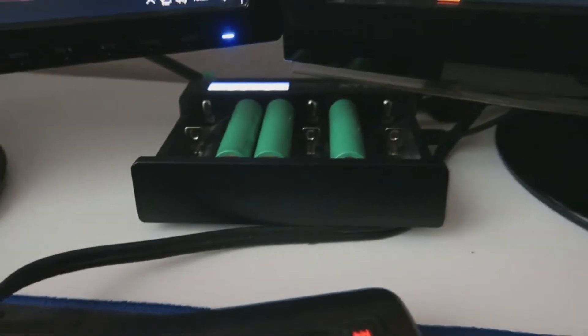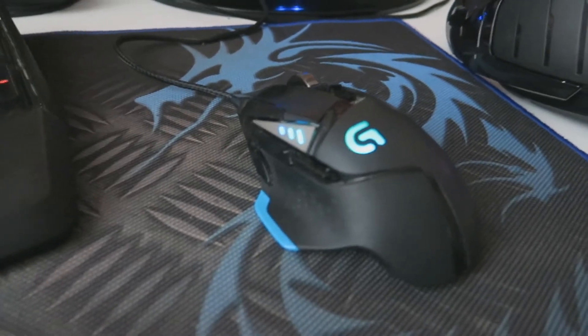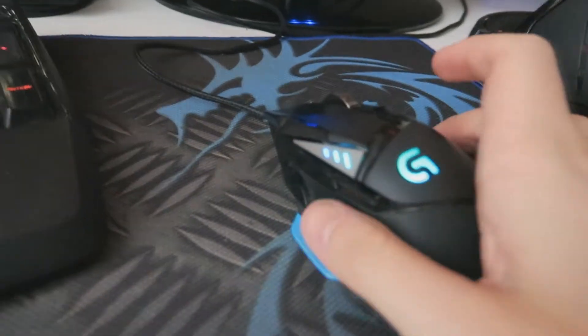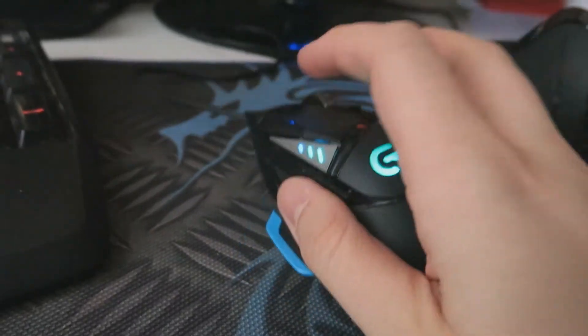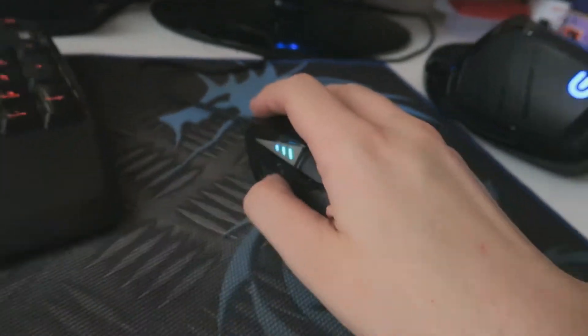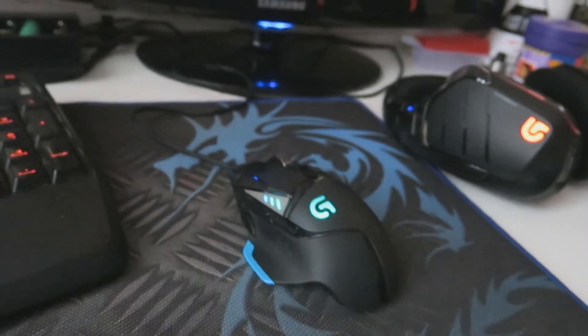On part tout simplement sur la souris Logitech, encore une fois la G502 Proteus Core, vraiment une super souris, assez magnifique. On la prend vraiment totalement en main, donc elle est vraiment chouette.